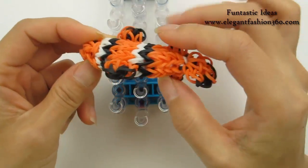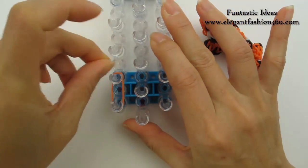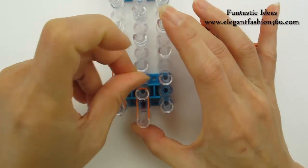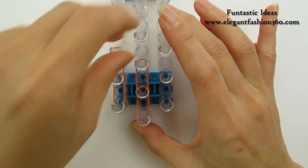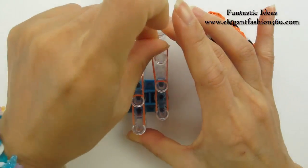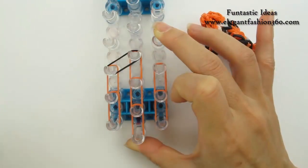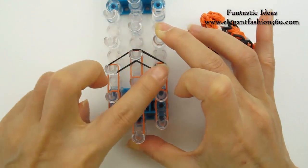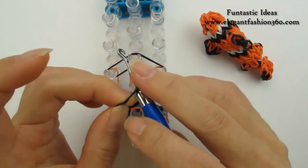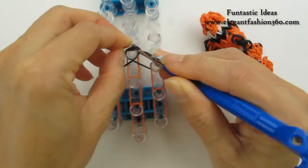Now after we finish all the fans, we're gonna make the tail. Same — start with red arrows pointing away from you. Take one single band, make it two times on your left, three times on the center, two times on your right. Take one single band from your left to the center. Take another one from your right to the center. Take one more, place it one, two — so you see three rings here. Place right here as a cap band.